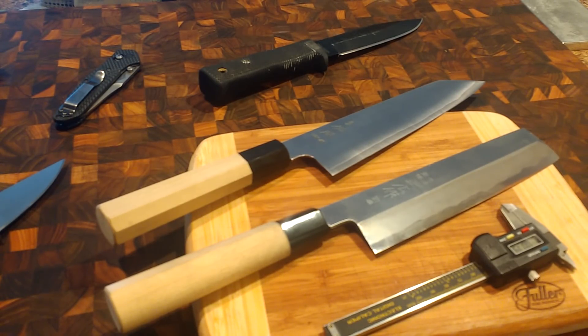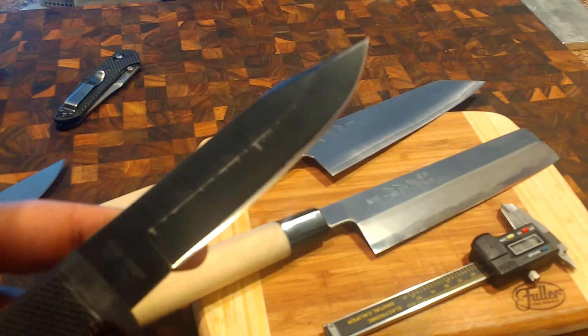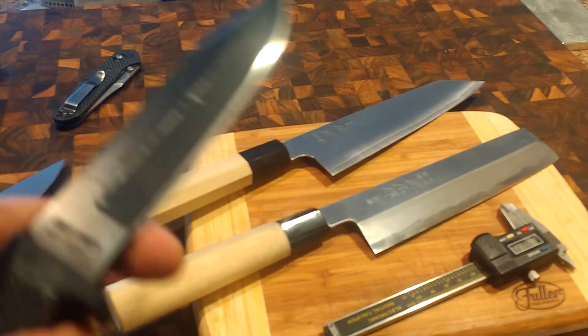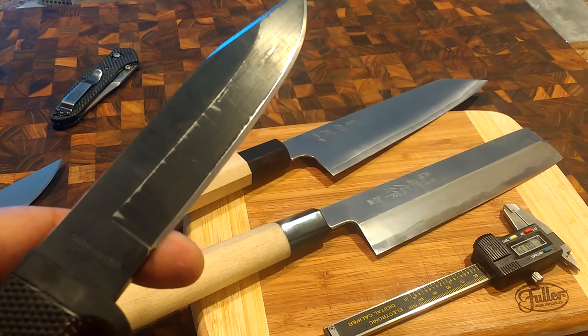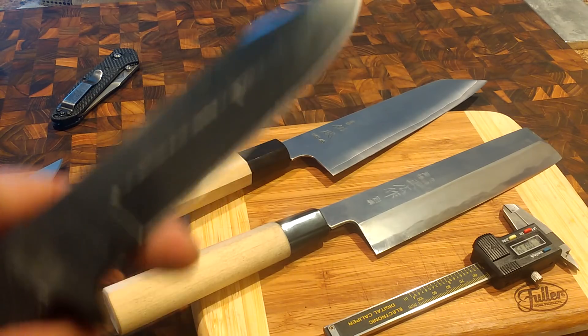Geometry is interesting because you need certain geometries for certain uses. This knife right here has a much thicker geometry because it's made to be more robust. If I tried to push this knife into a different role, such as in the kitchen, it's going to be horrible. It's just too thick. It's not going to give me the quality cut I'm looking for when it comes to processing food.